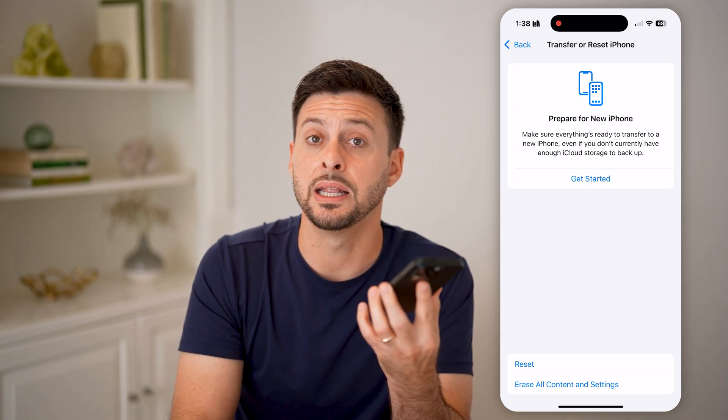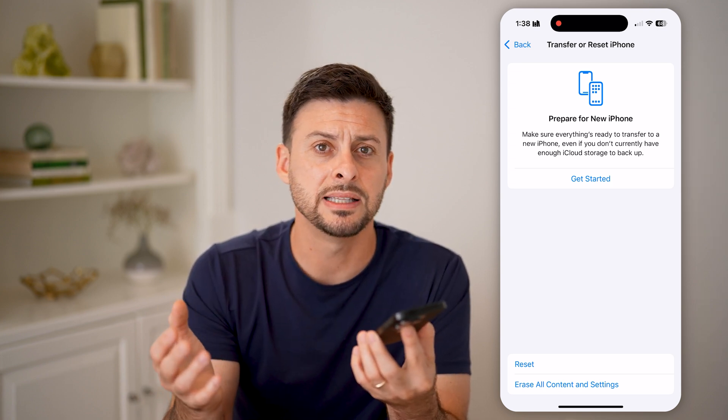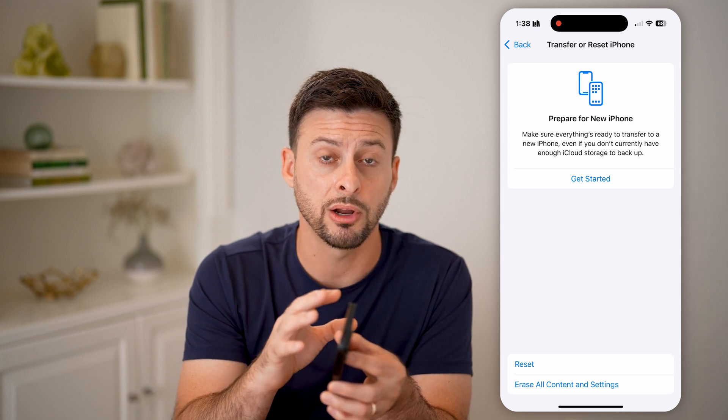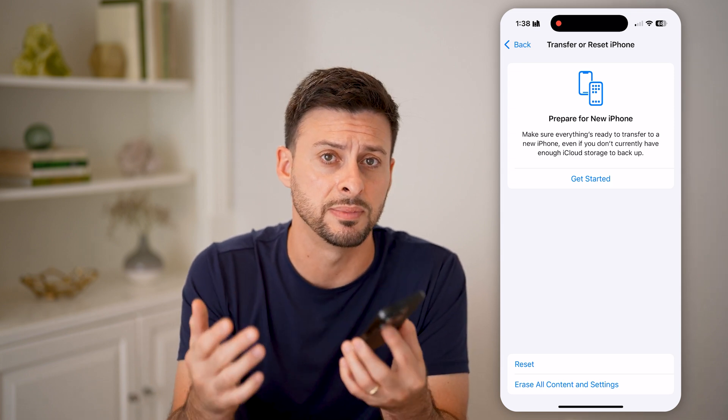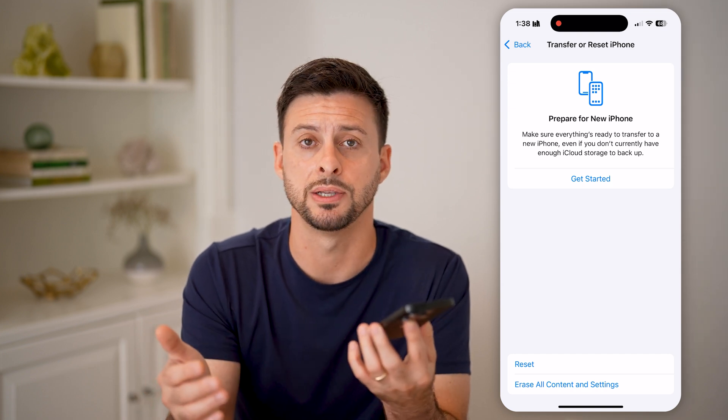If they're still not working, I would recommend taking it into an Apple Store. They'll plug it in, run some diagnostics, and determine if there's a hardware issue with the physical buttons themselves. Maybe the buttons need to be replaced, or maybe your entire iPhone needs to be replaced.